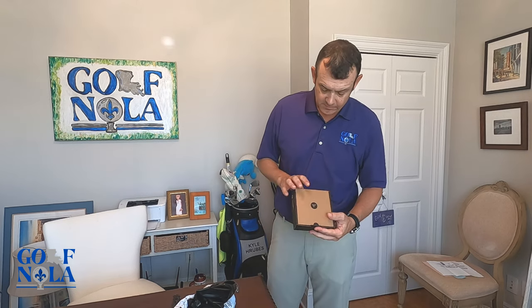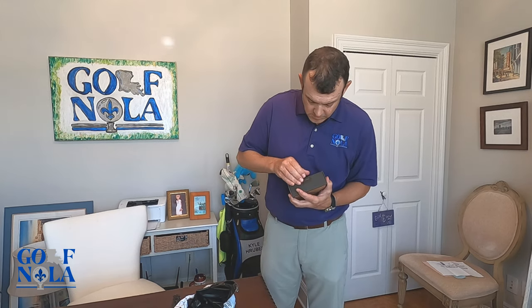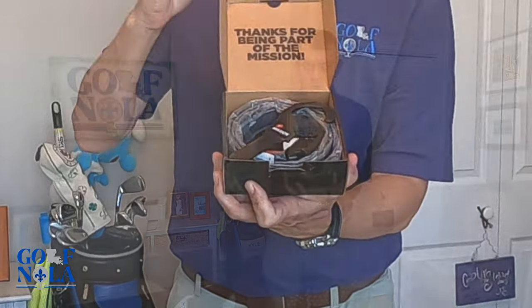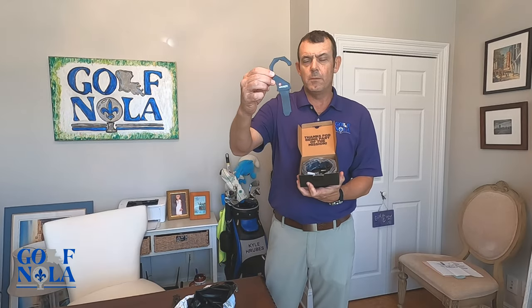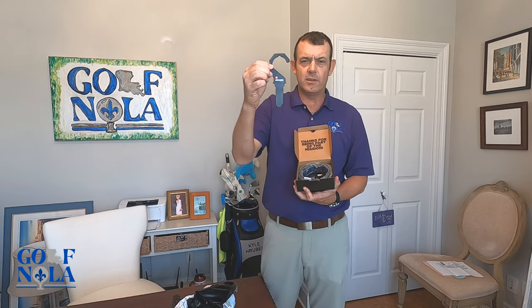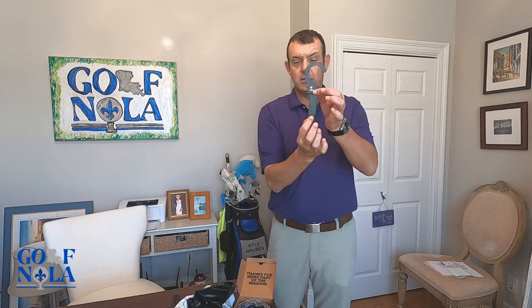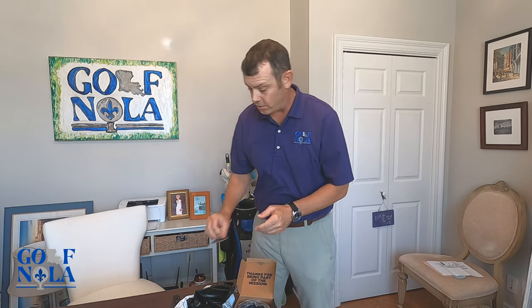It comes in this nice packaging. There you have it. I'm not sure if it actually comes with this or if it's separate, but it's definitely worth it — this is a hanger so you can take the belt, it ratchets in, and you can hang it just like you would a shirt.